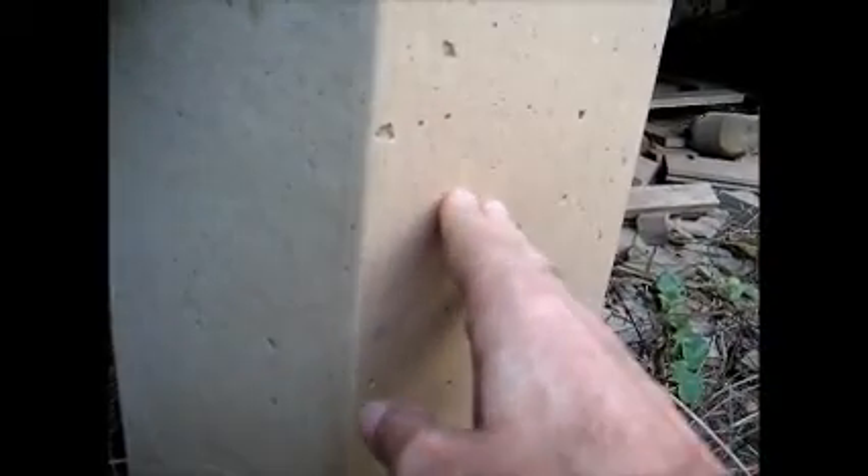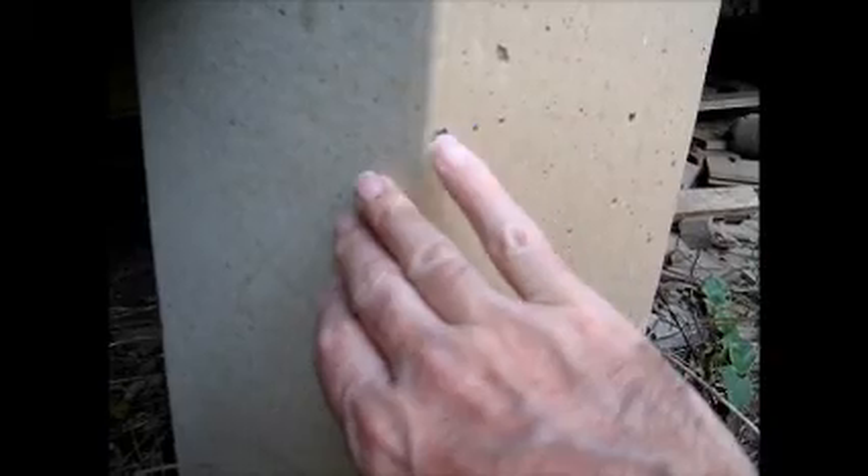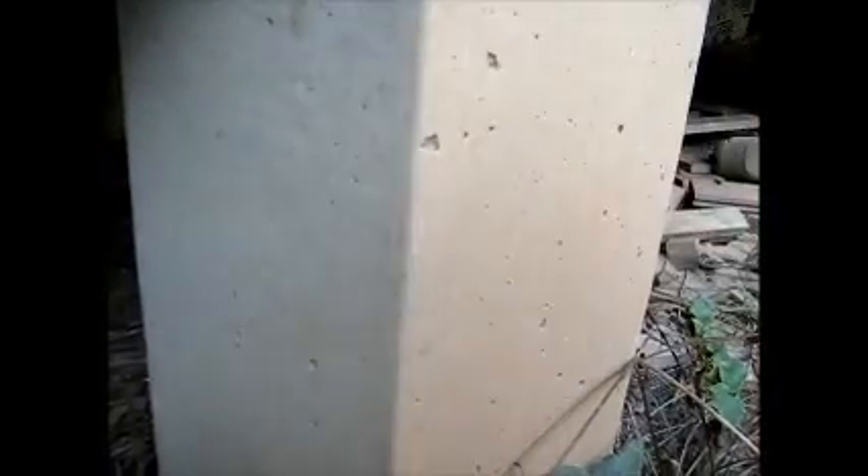Just remember when making your boxes: paint the inside, with the smooth side of masonite or fibro facing inside the box. Put some silastic or putty down the inside corner, smooth it with your finger so you've got a smooth surface in the corner, and you get a nice smooth finish on your concrete.